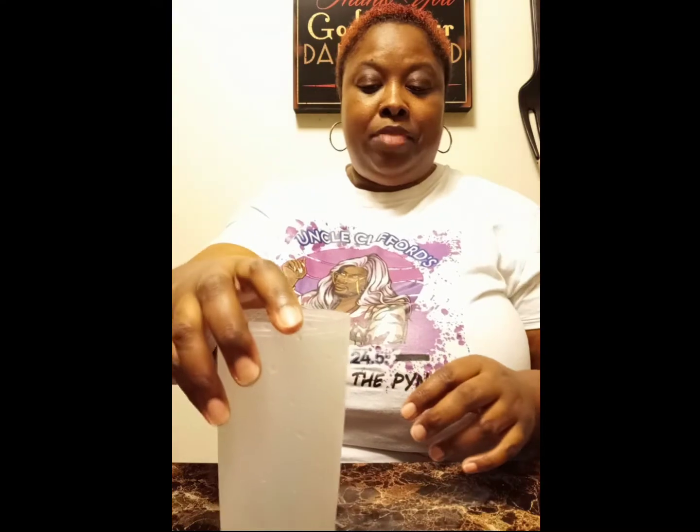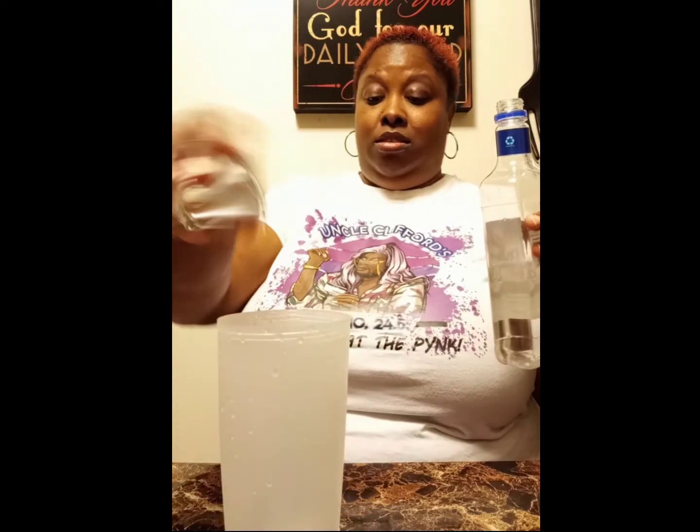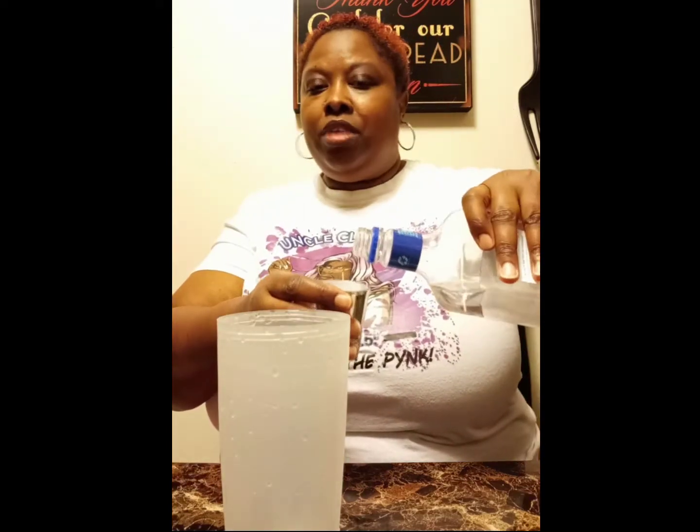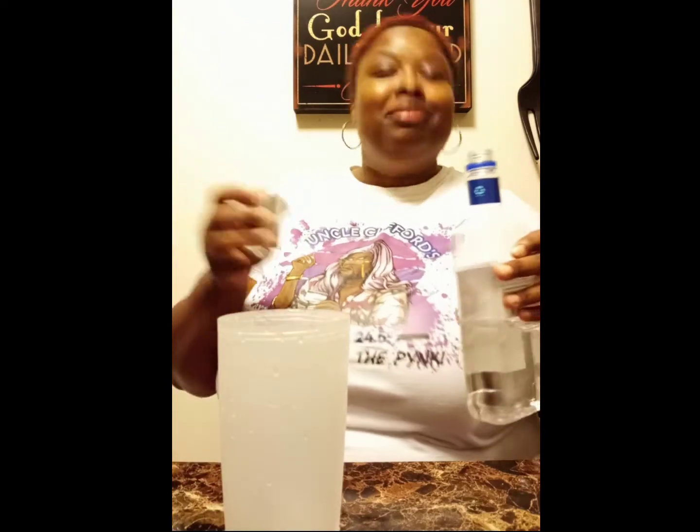So in your shaker, or whatever you're going to be mixing your drink in, we're going to go ahead and pour about two ounces of rum or whatever liquor you're using. I'm going to go ahead and do about four ounces because I can and because I'm trying to get a little tipsy.